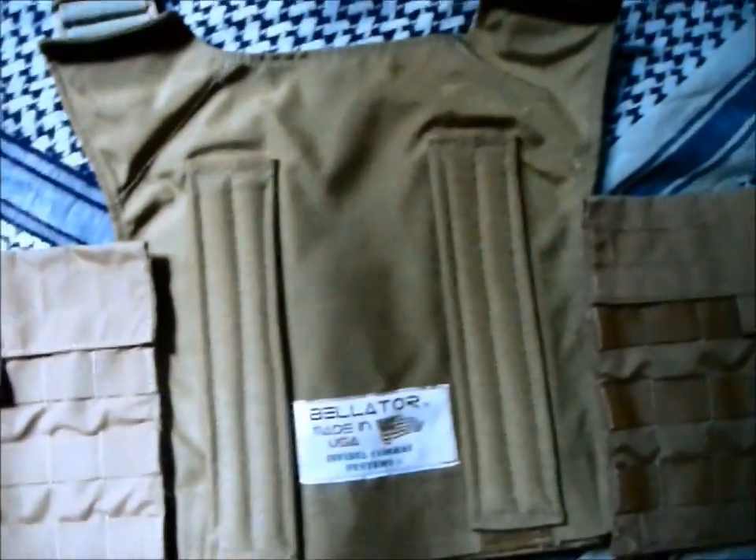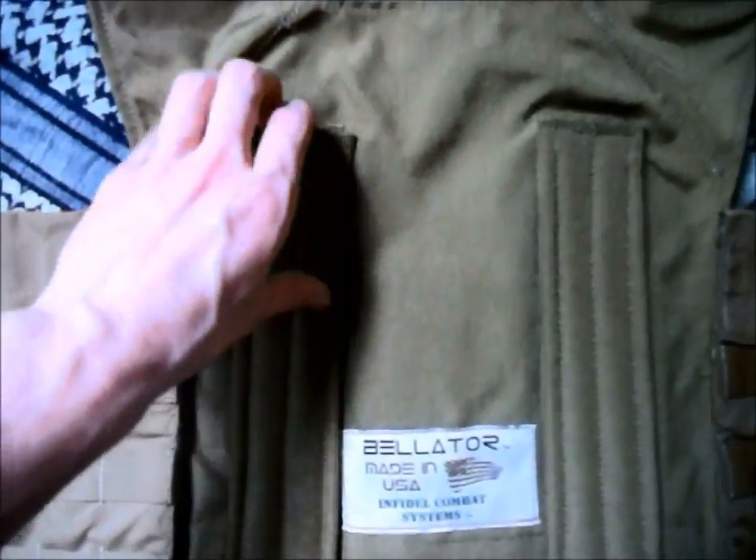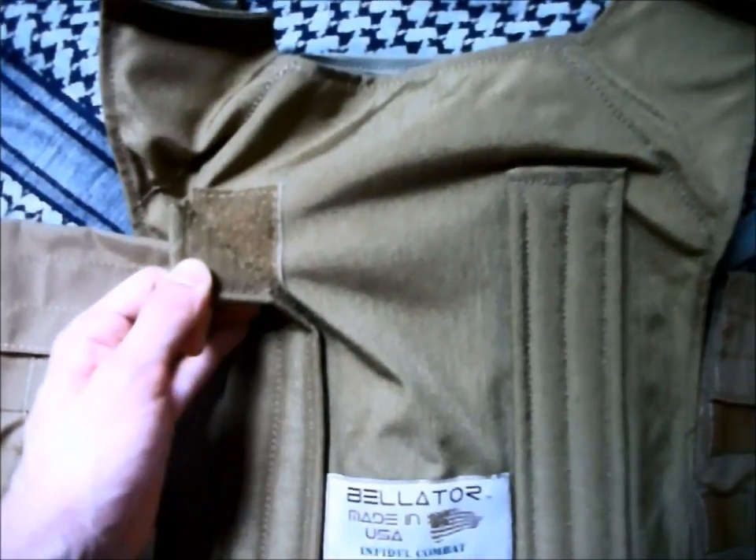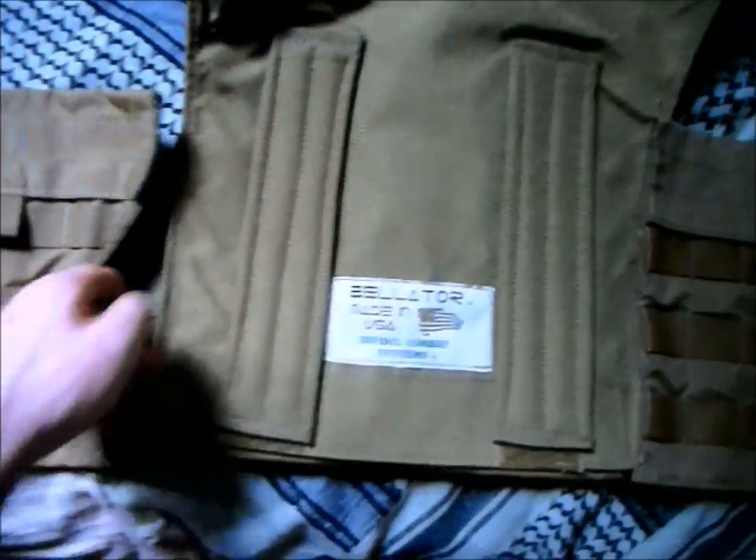One of the greatest perks of the Bellator Plate Carrier is the adjustable and removable pads located inside the carrier. The four pads allow for fresh air exchange, giving the wearer a more comfortable experience when out in the field.